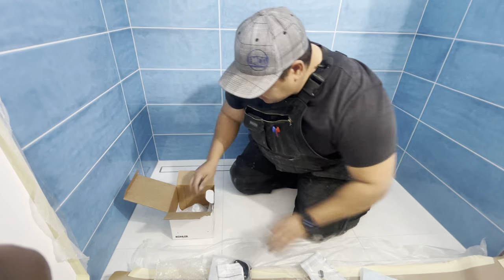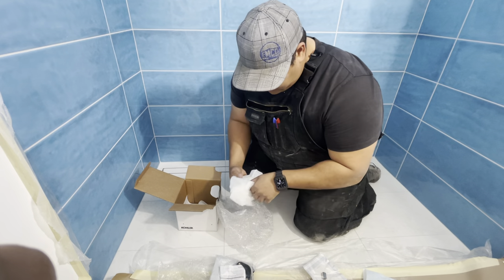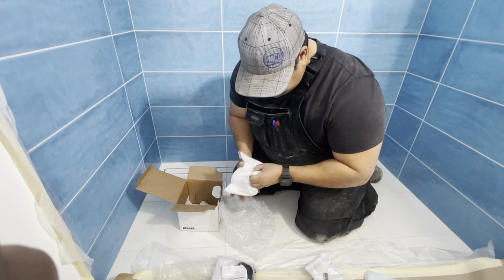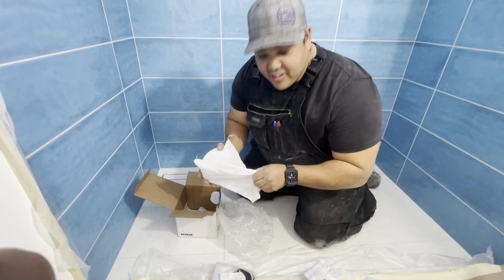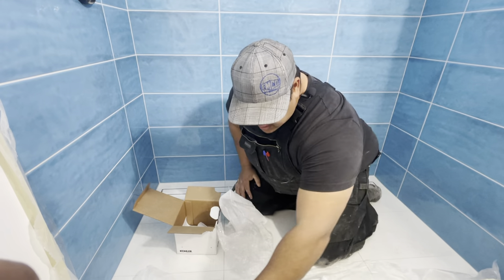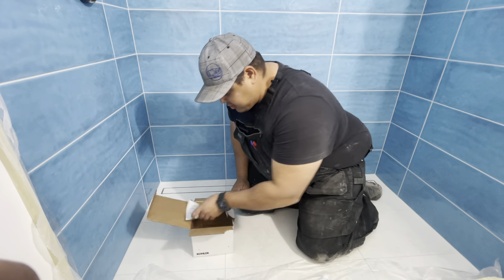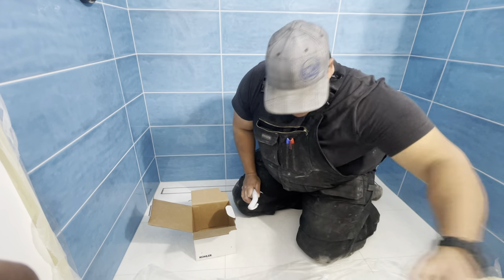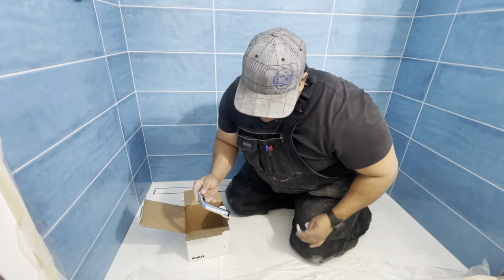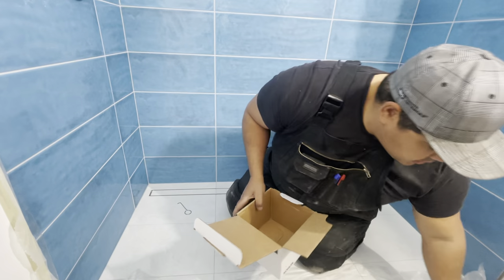We'll put that off to this side. We've got a nice big shower head here. So if you ever get one of these and you lose the instructions and you're trying to figure out how to do it, follow me on this journey. And then this is just the arm for the shower, so we'll put that nice and safe out of the way. We'll use this box here as the garbage.